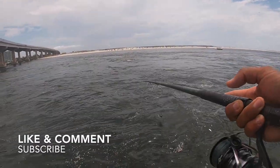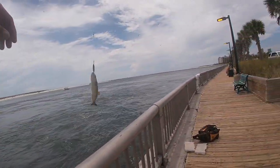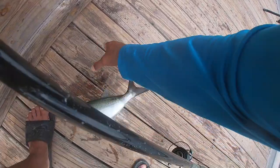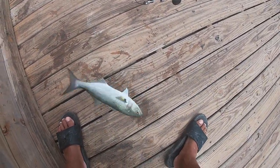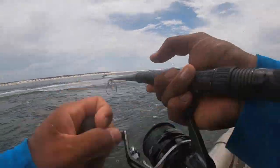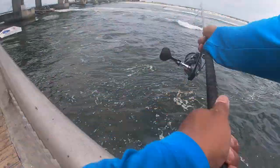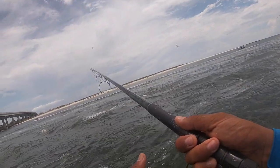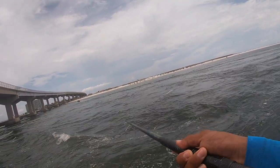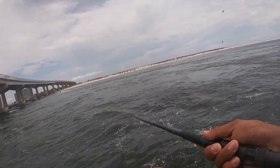Another one on. We're Addicts — they're not even giving me a chance to use anything else. Another release. Another one on, just casting out, letting it drop — oh, there it goes, jumped off. Best way to release it. All I'm doing is throwing it out there, letting it drop, reeling and jerking, let it drop again, reel it, jerk it, let it drop again. They're honestly hitting every time I'm casting out there.